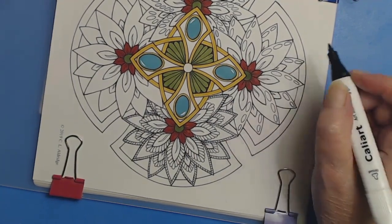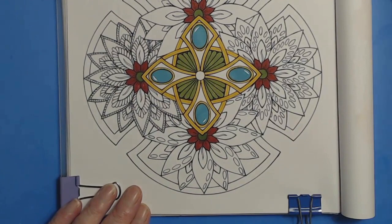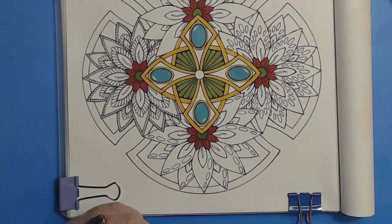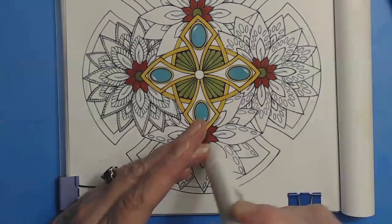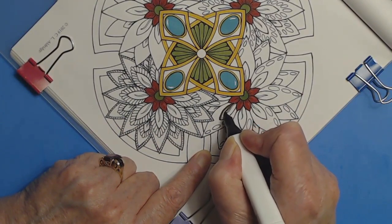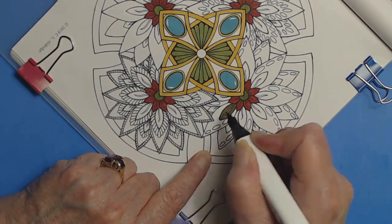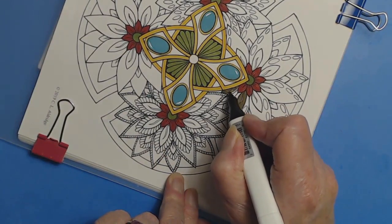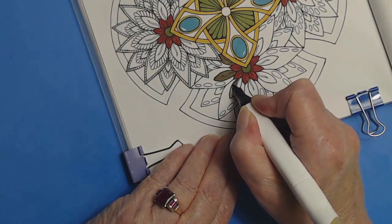Maybe I'll just shut up and do a voiceover on this one. Going back to the gold — there's no reason why I can't think outside the box and use a color like walnut to do flower leaves. There's just no reason why not. So maybe that will be my inspiration — to have something turn out really interestingly by using a color like walnut brown for flowers.